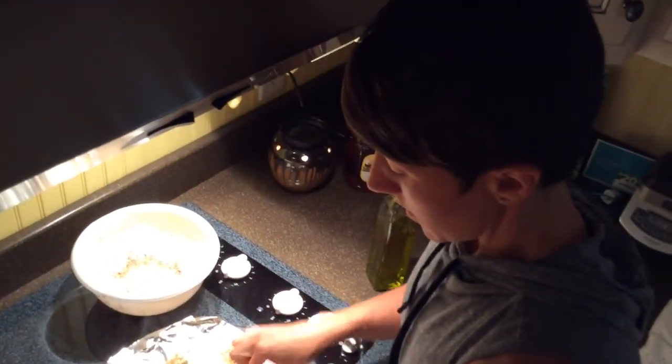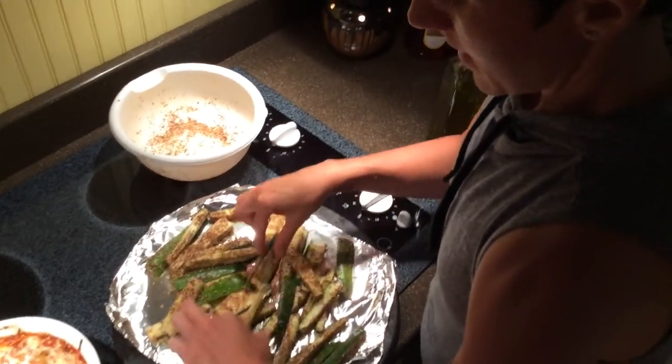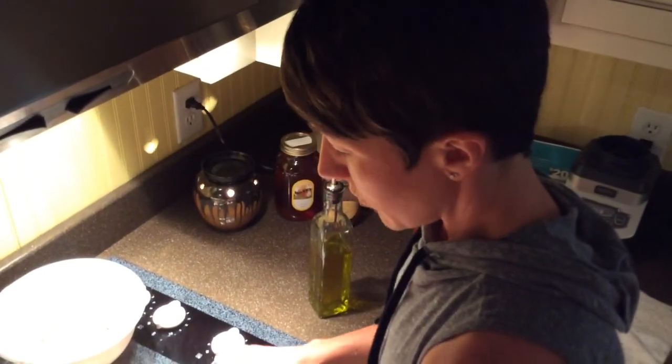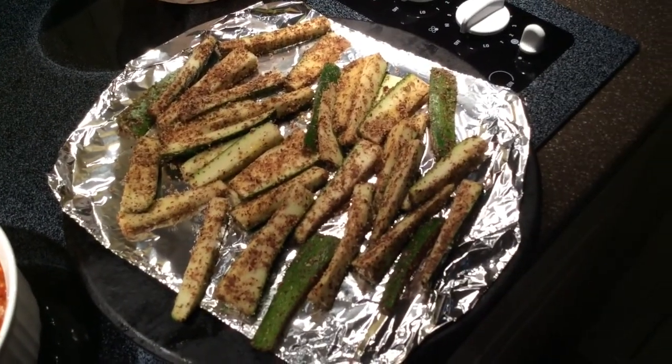I'm not your most fancy cook — I just cook. I don't have time to make it fancy, but it tastes good. If you want, you can put a little more almond flour on if you feel the need, but I don't. Those are pretty well covered and they will go in the oven for about 15 to 25 minutes or so.